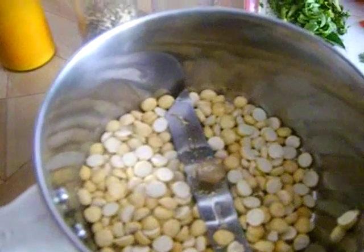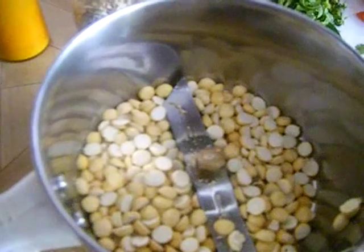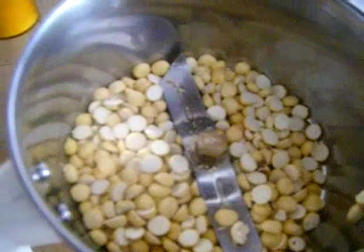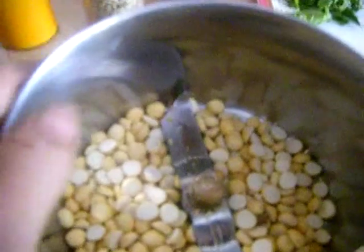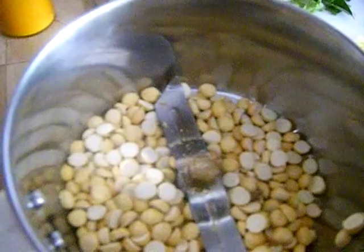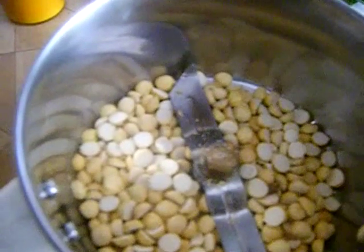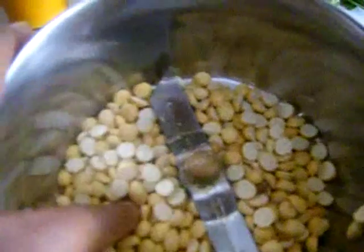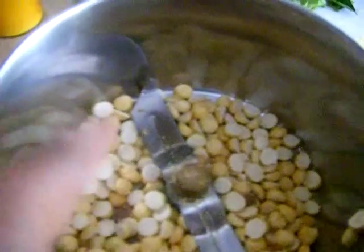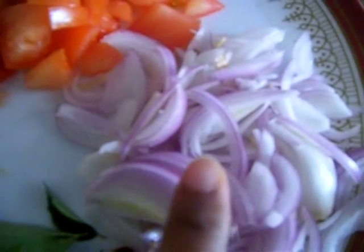Let's have a look at the ingredient list. Here I have roasted chana dal — I have taken around a quarter cup. You can get it at any Indian grocery store. A quarter cup of roasted chana dal will serve three people. For the detailed ingredient list you can visit my blog — the link is in the description box.